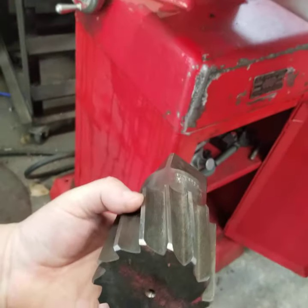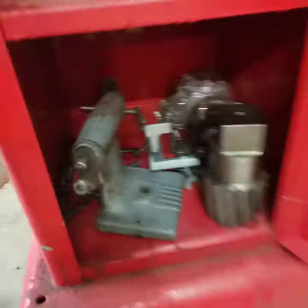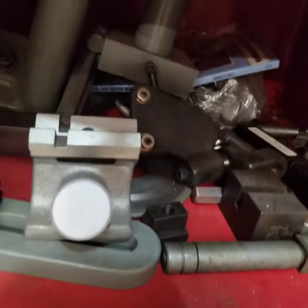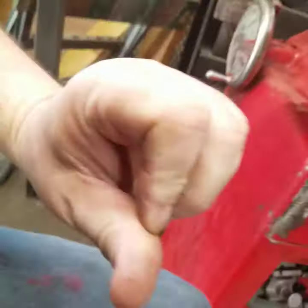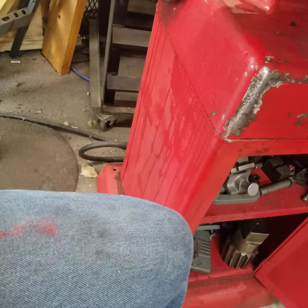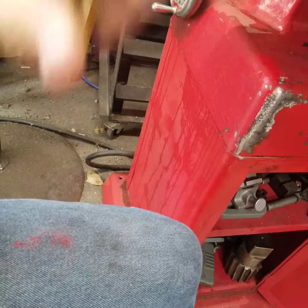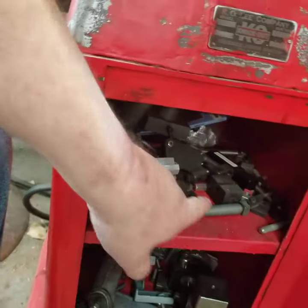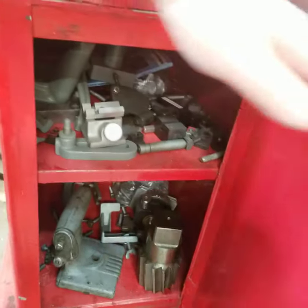I've got centers and different tooling — none of this stuff came with it, this was all separate stuff I've collected over the years. It's a universal tool and cutter grinder setup. There are lots of videos out there showing how to set up and tool-and-cutter grind. I'll do some because I've got a bunch of stuff that I want to work on.